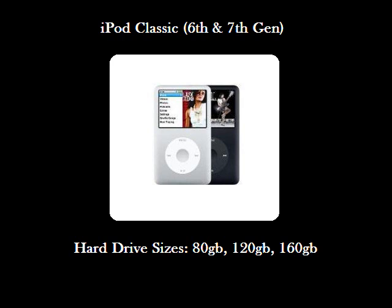So far there have been two generations of the iPod Classic, the 6th and 7th. These have come in hard drive sizes of 80, 120, and 160GB. We'll be demonstrating this repair on two 160GB iPod Classics. The 6th generation 160GB iPod Classic is a thicker iPod and therefore uses a different hard drive and battery, while the 7th generation iPod Classics are all thin versions.